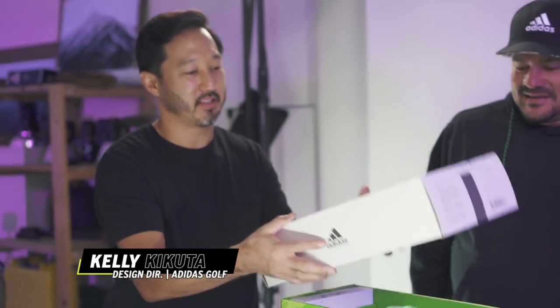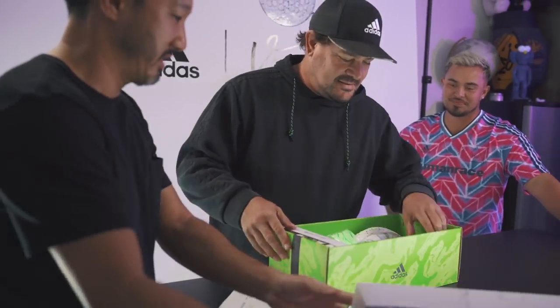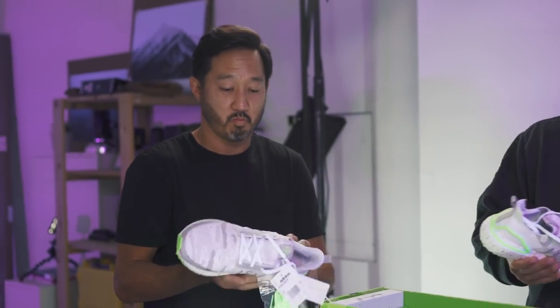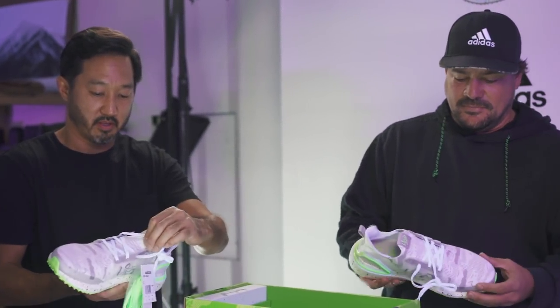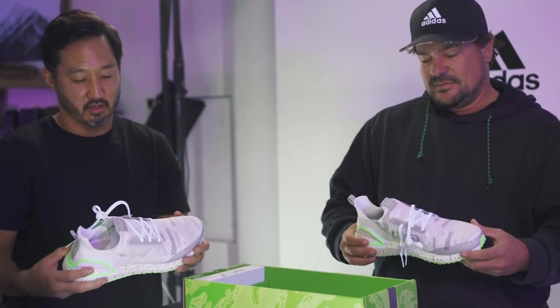I'll take the top off. Nice box, by the way. So you guys haven't felt these actually — not the final, final version? First time? Super clean. Yeah, super clean.